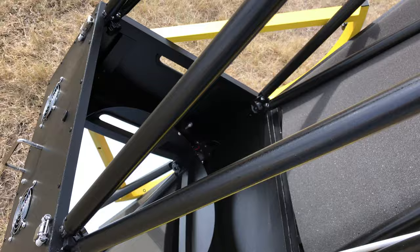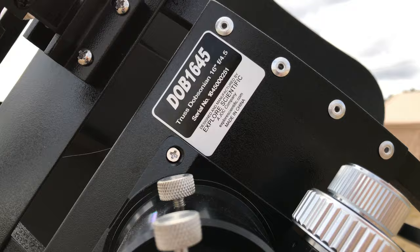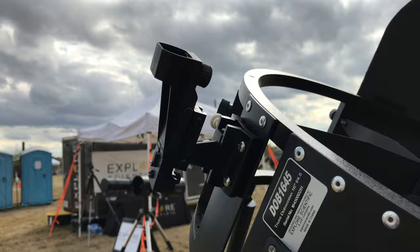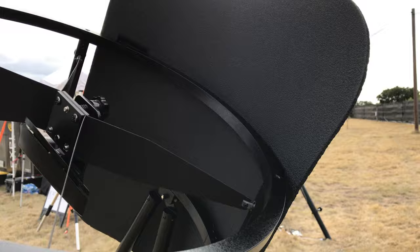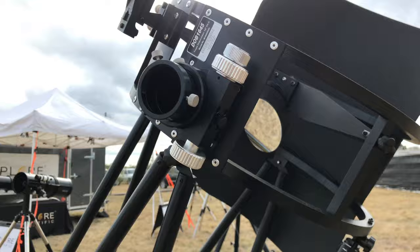Everything you'd want in a telescope of this aperture: fans to help with air, a nice open design with a shroud, a two-inch two-speed 10-to-1 focuser, and a serial plate. The two-inch focuser will hold all your major brand name eyepieces. A red dot finder comes standard — it's LED. They also include a baffle, which will definitely help reduce glare in an open design like this. There's the 72-millimeter secondary mirror.